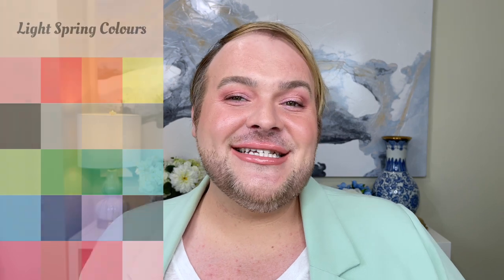Hey y'all, welcome or welcome back. Today I am beyond excited to share with you the light spring or soft spring seasonal color analysis makeup tutorial. So without further delay, let's get right into creating this fun spring makeup look.